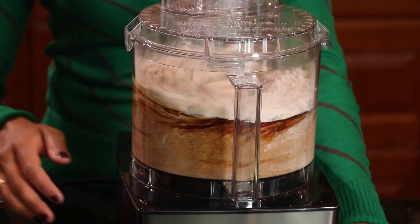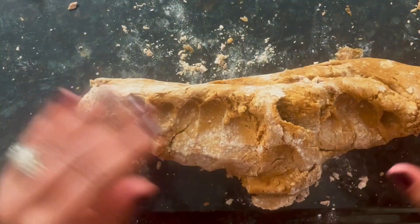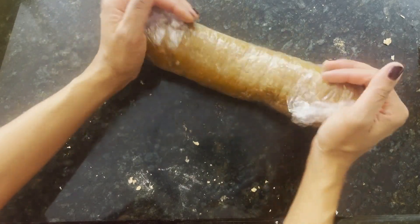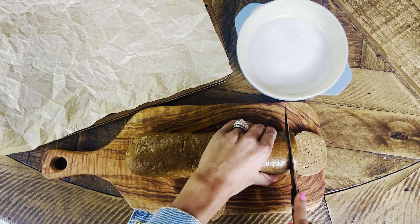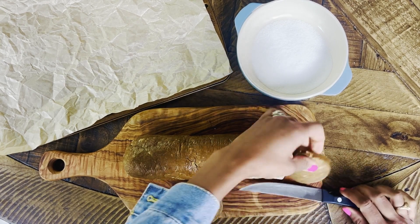We're gonna pulse this together — it's gonna turn into a beautiful dough. Then what you're gonna do is refrigerate that dough. You're gonna kind of create a tube shape, wrap it in plastic wrap, and refrigerate it for about a day — just do it overnight. When you bring that out of the fridge and unwrap it, you're gonna have these beautiful slices of ginger snap.